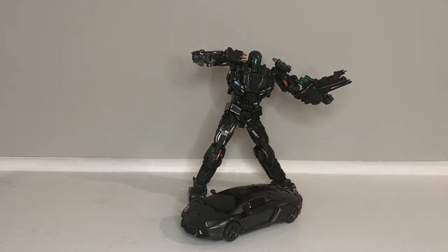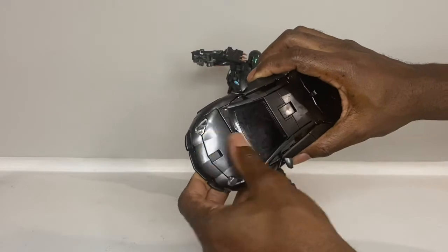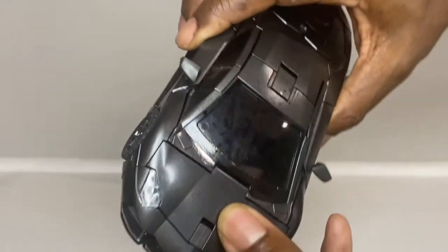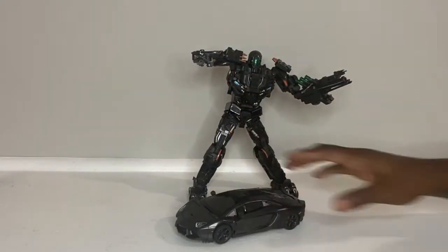Those are my two main dislikes. The third thing I don't like is just this gap right here in the car mode. So those are the things I don't like about it.